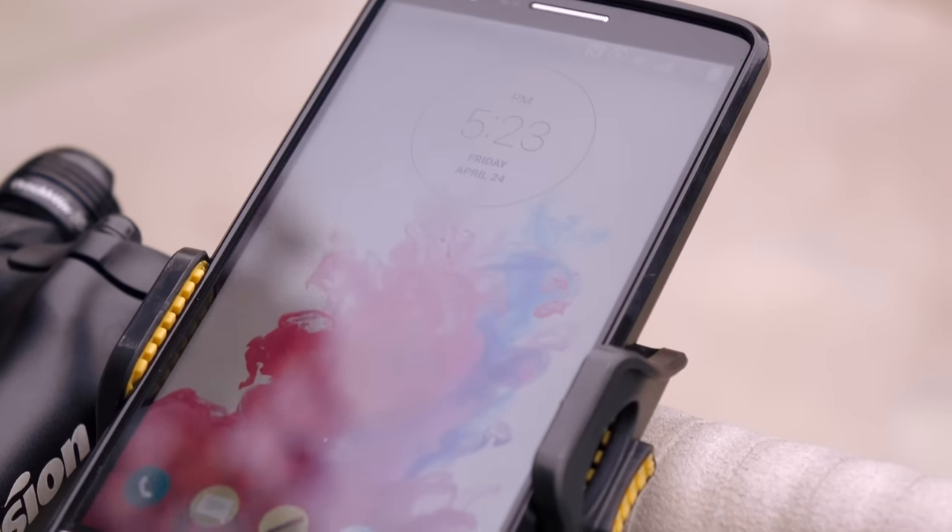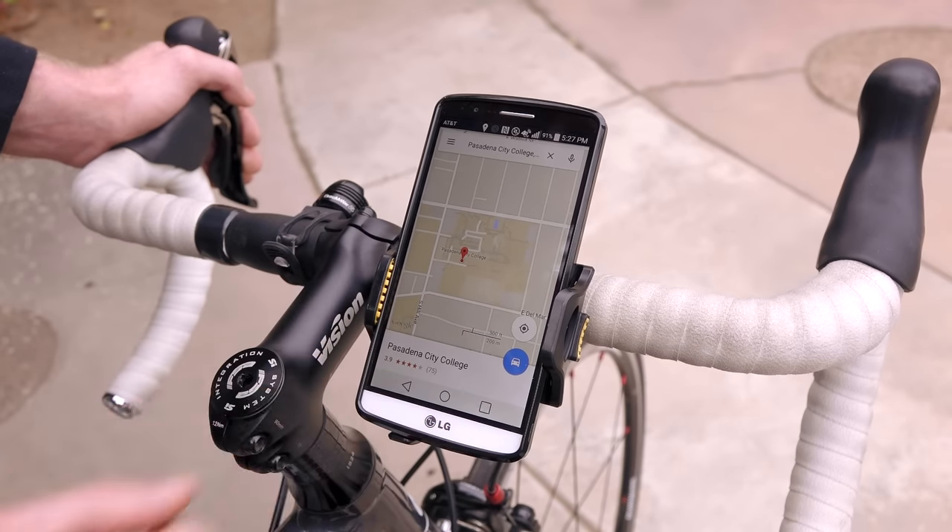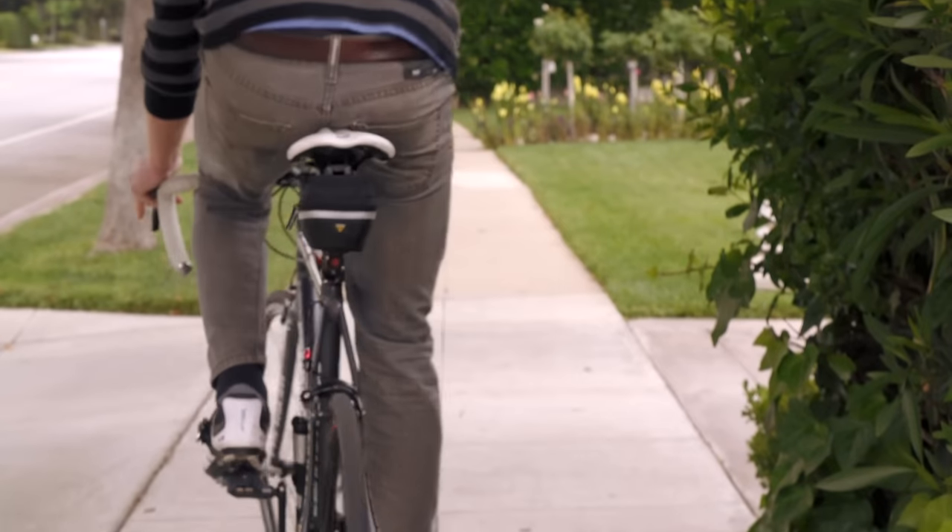Once the phone is attached to the bicycle, you're good to go. Go ahead and input directions into your phone's navigation system so you can map out your route and you'll never get lost.